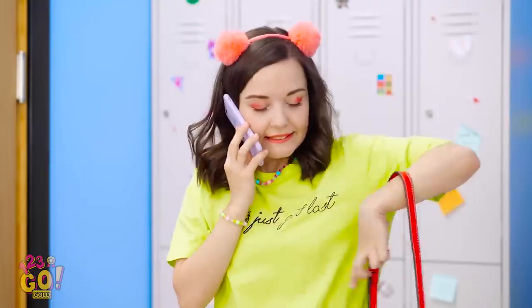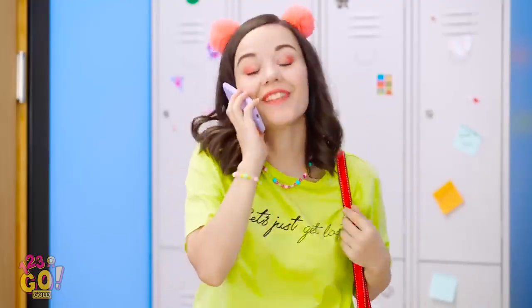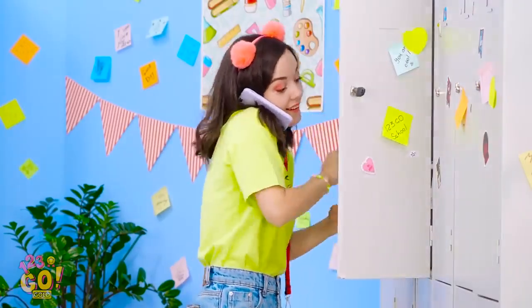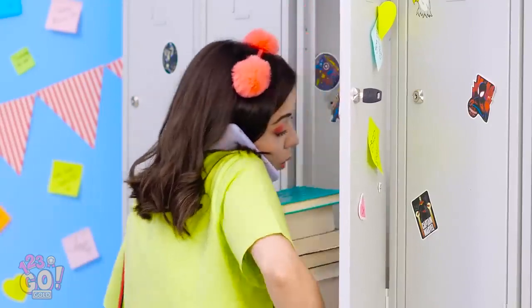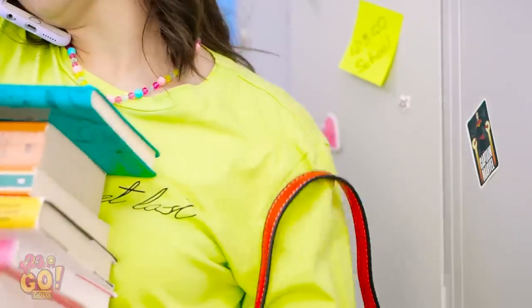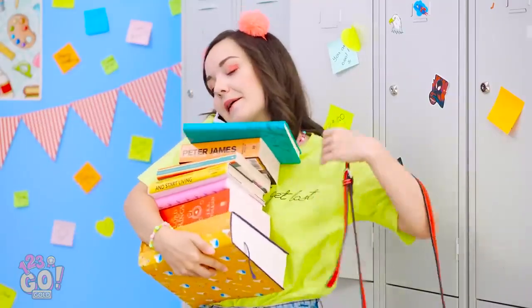What time do you want to get lunch? I could definitely go for Chinese food. These books are so heavy! Why do I have so many? Just gotta shut my locker! My purse slipped off my shoulder! This is so frustrating!